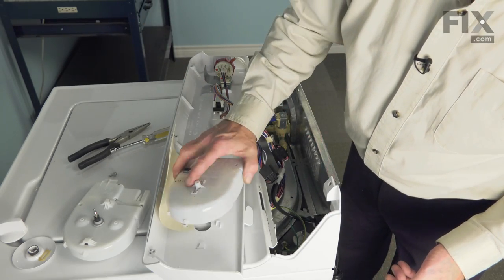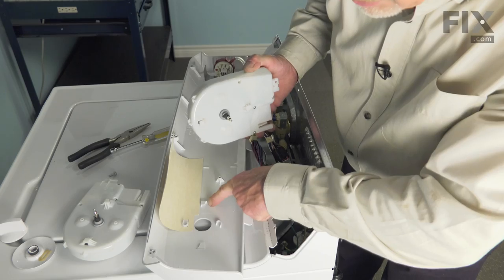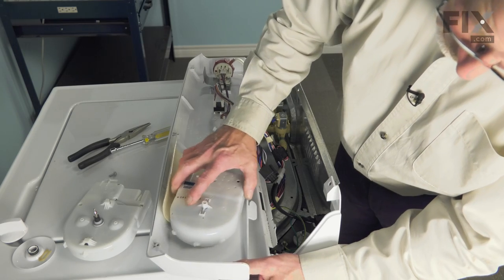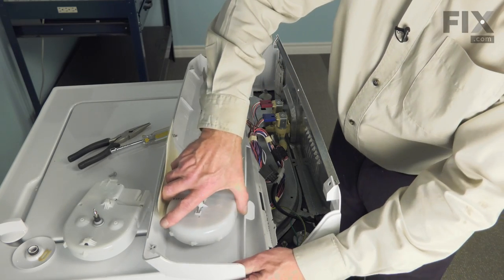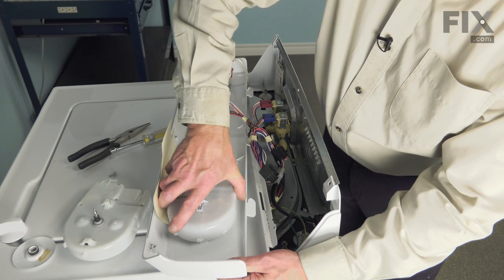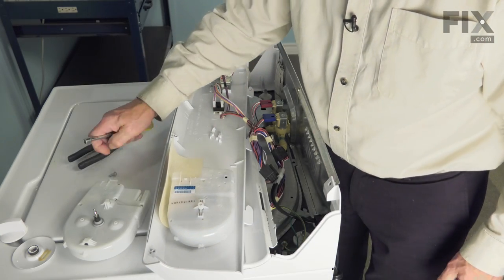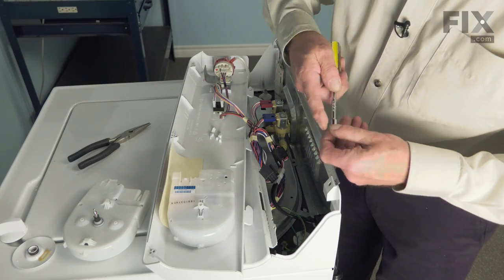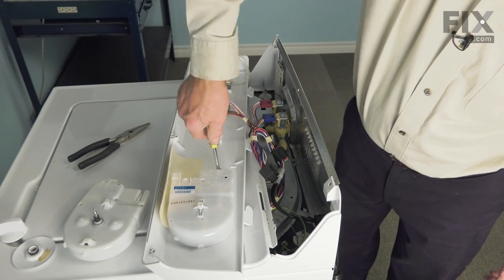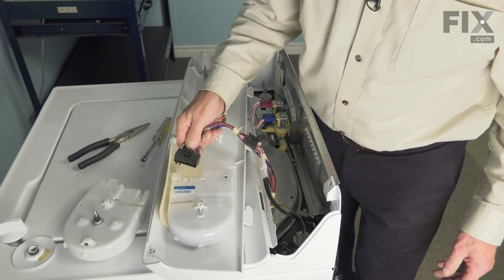Take our new timer, get the shaft through the opening. We're going to line up these two tabs with the two tabs on the back of the control panel. Then rotate it counterclockwise until it locks in place. We'll reinstall that 5/16ths retaining screw and the wire harness.